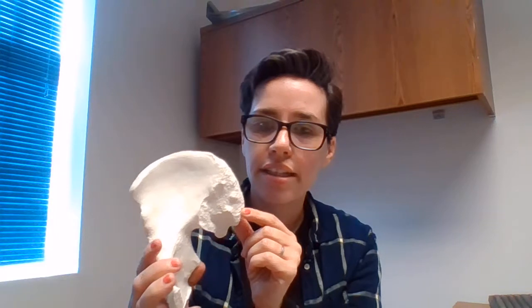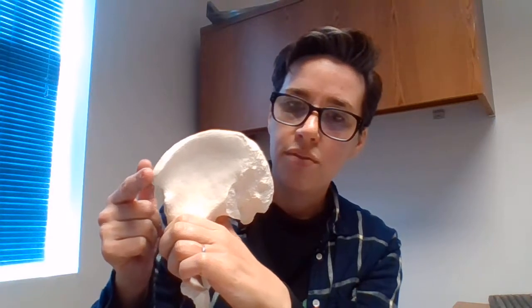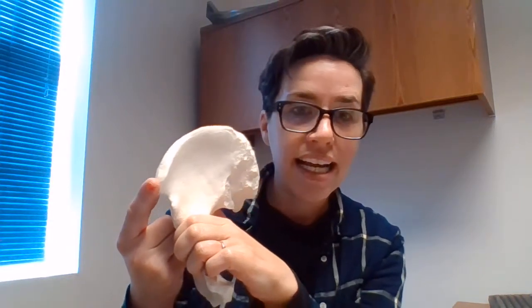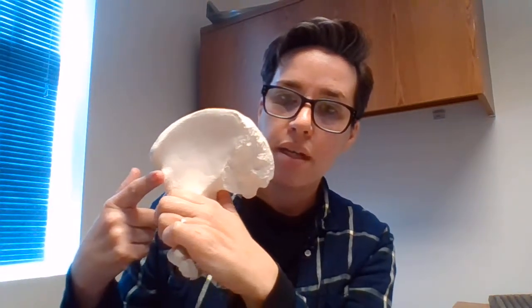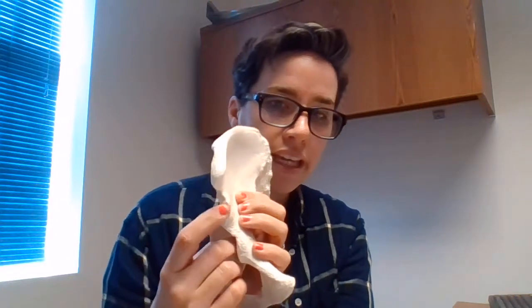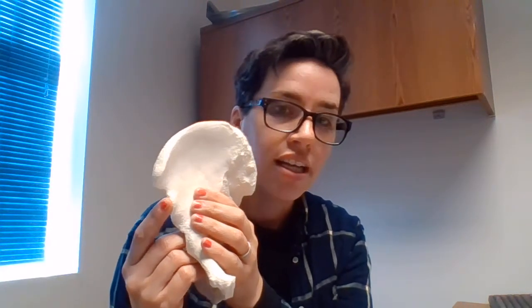So I know it's a left. I'm going to increase the angle and start labeling. Right here where the bumpy part is medial — that is the anterior superior iliac spine. The bump below it, again with the rough part facing medially — that is the anterior inferior iliac spine.